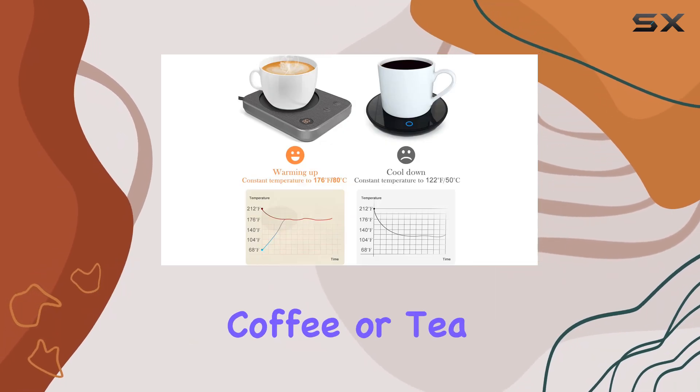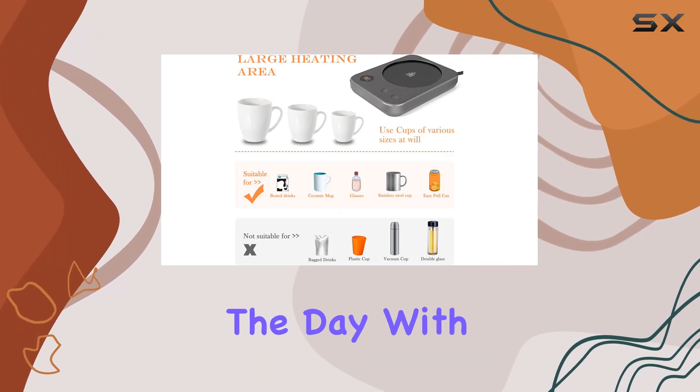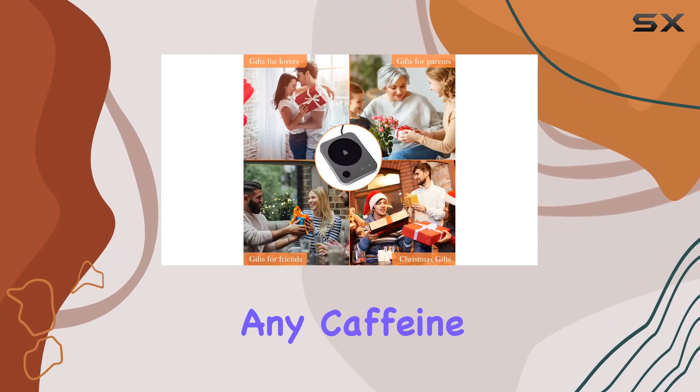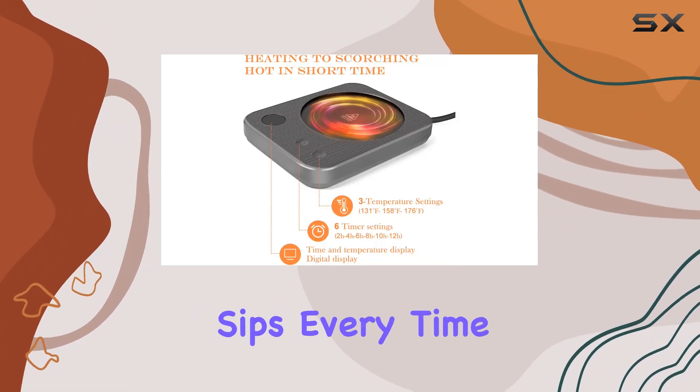In conclusion, if you're tired of sipping lukewarm coffee or tea, the JoyLive CY Coffee Mug Warmer is here to save the day. With its customizable temperature settings, convenient timer, and stylish design, it's a must-have accessory for any caffeine connoisseur. Say goodbye to cold drinks and hello to perfectly warm sips every time.